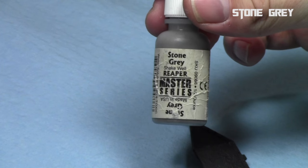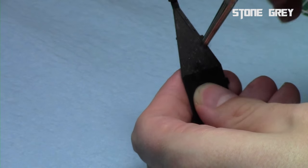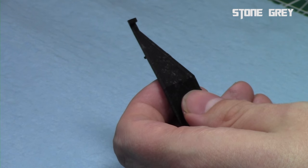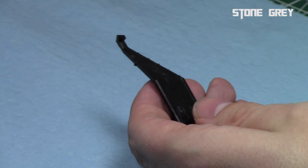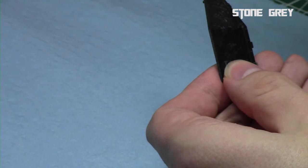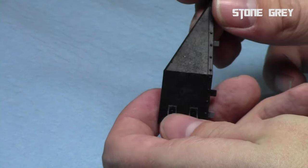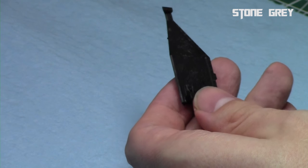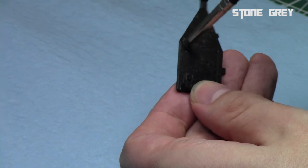And now we'll do this once again with stone gray — just stone gray by itself from Reaper — and we'll just repeat this process, lighter and lighter amount of paint. Some stippling within our previous areas, some stippling within the black, and just lighter and lighter. As you can see now, the pattern is really starting to emerge. We'll just keep going with even lighter and lighter colors, and with a little more stippling you can see we're starting to get that marbling effect in the background. That's what we're going for with the black marble.